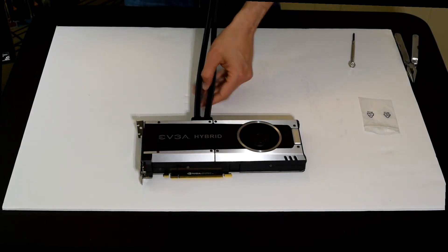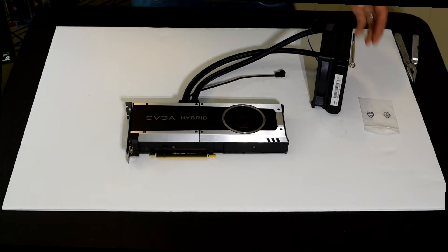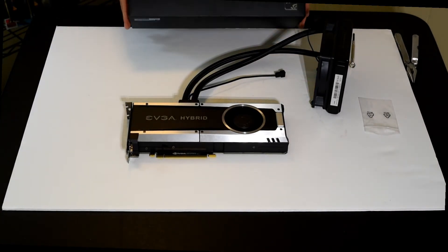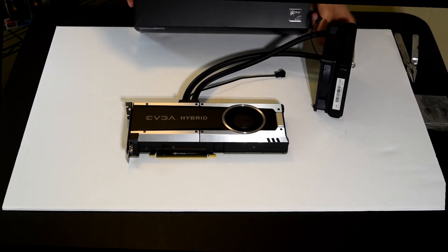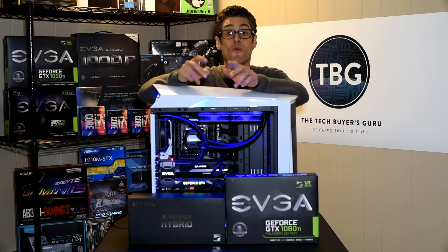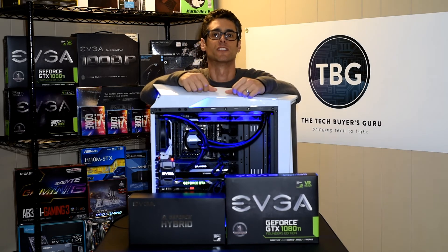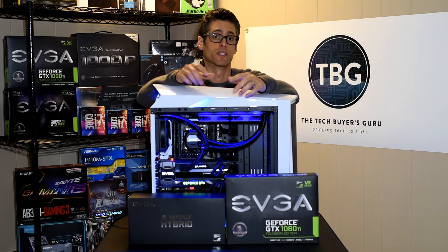There you have your EVGA hybrid liquid cooler for the GTX 1080 Ti, part number 5388-B1. The installation's complete, but of course we're going to have to see whether or not it works. Hey everybody, it's Ari Altman one more time for the Tech Buyers Guru, finishing off the installation of the GTX 1080 Ti upgraded with the EVGA hybrid liquid cooler.